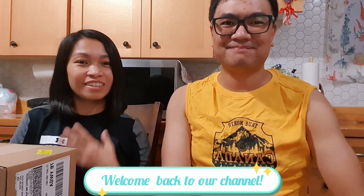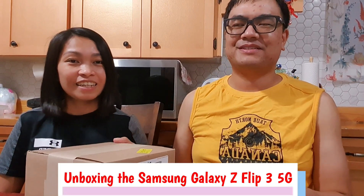Hello guys, welcome back to our channel. It's me Hazel, I'm with Leo, and for today's vlog we'll be unboxing the new Samsung Galaxy Z Flip 3. I hope you guys enjoy this video, let's go!